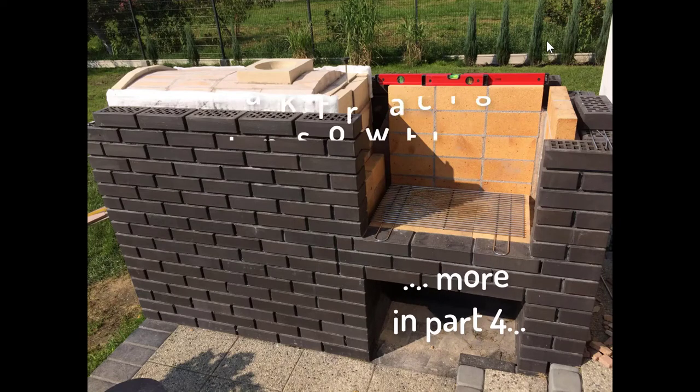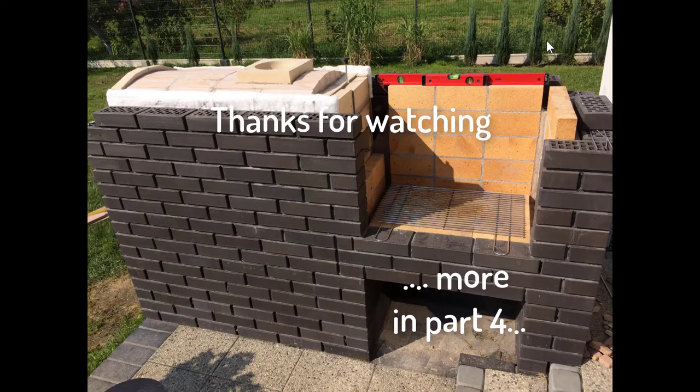Let's see how the oven looks when it's done. I will talk about building the grill in a separate part of my video.